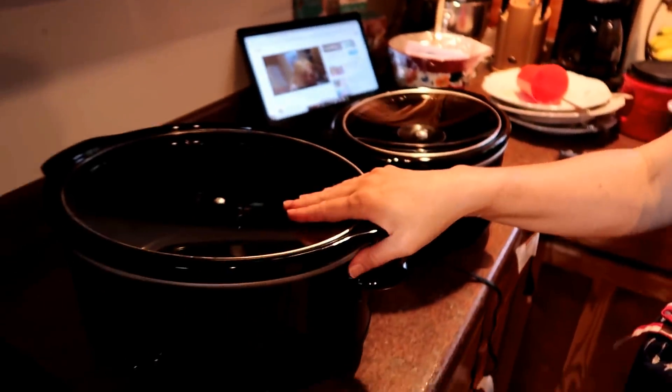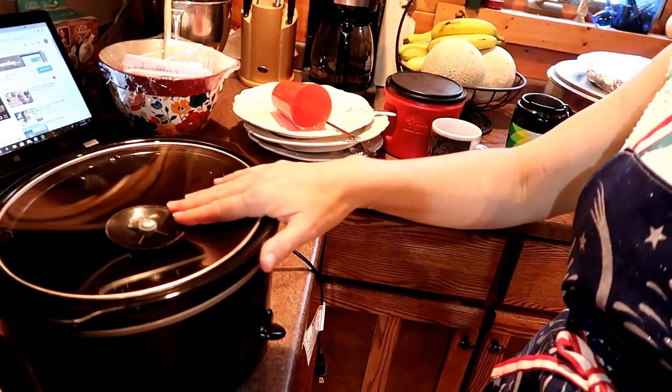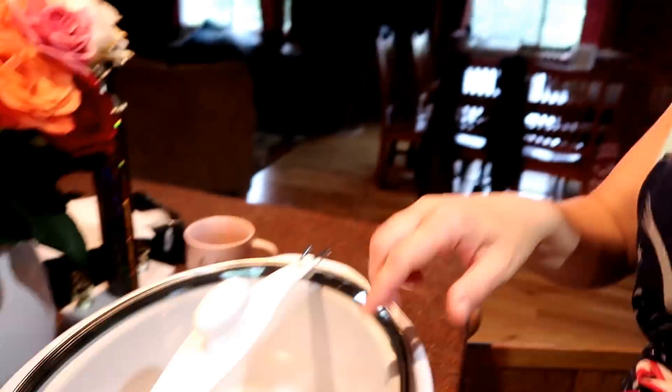I'm getting out three crock pots because the three recipes I have left to make this morning all use crock pots. I have a 7-quart Crock-Pot brand, a 4-quart small crock pot which I absolutely love even for a big family, and a Pioneer Woman crock pot that's 6 quarts. I'm trying to figure out what goes in each one. I think the pepper steak — since it's just a three-and-a-half pound roast — will go in the small crock pot, and then I'll do a times-two of each of those soups in the bigger crock pots.